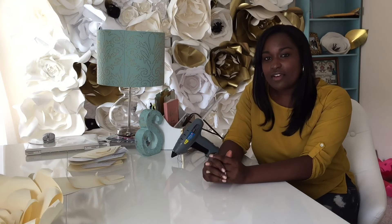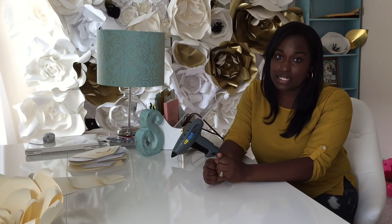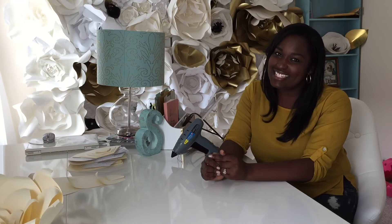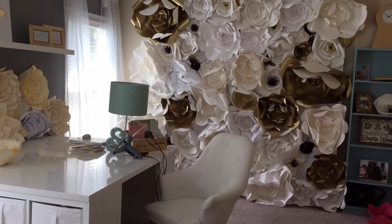I created my YouTube channel so that I can share with you guys some of my DIY projects. As an event planner and designer, I'm always looking for ways to save me and my clients money. Today I wanted to share with you guys one of my favorites, which is paper flowers. Welcome to my craft room — this is where it all goes down. Let's get started.